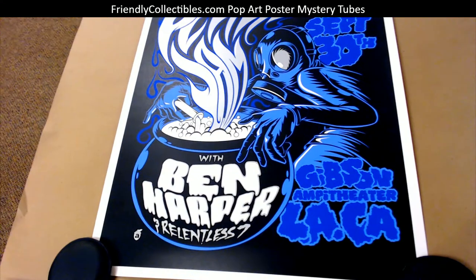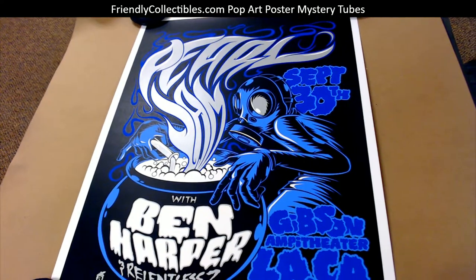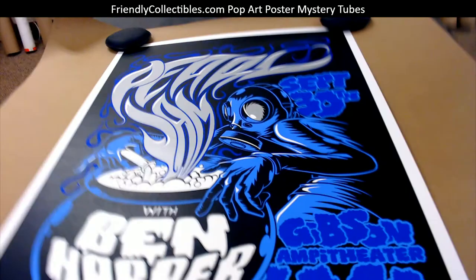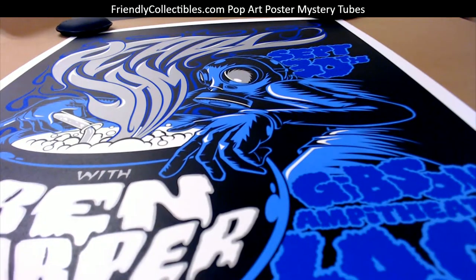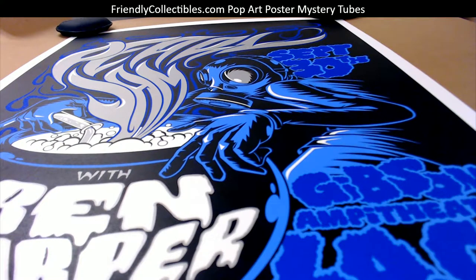Pretty awesome, man. Please frame that one and we'd love to see some pictures of it — that's just awesome. 18 by 24 size, so let us know if you do end up framing it. We'd love to see it, or if you want to sell it back, just send us an email.